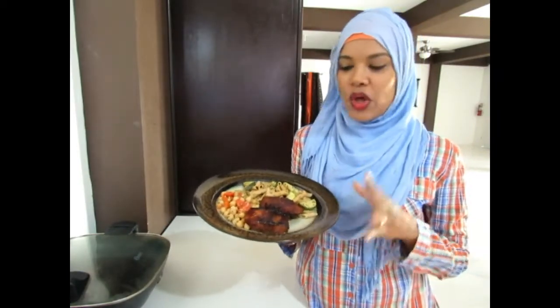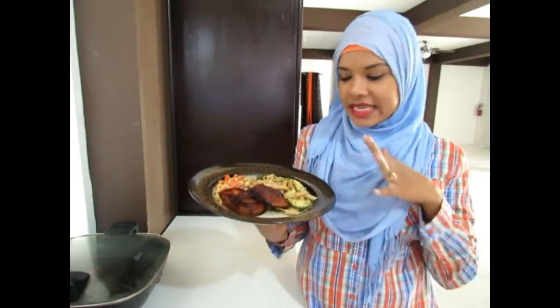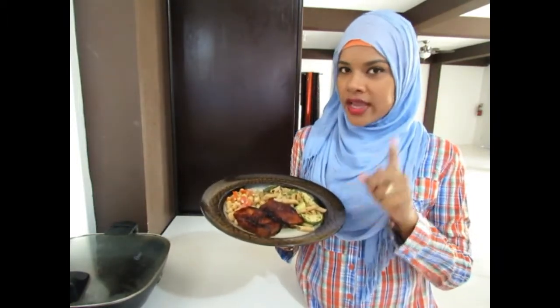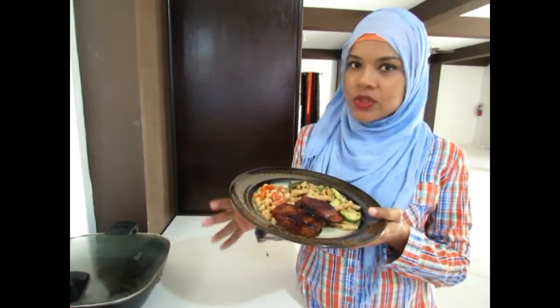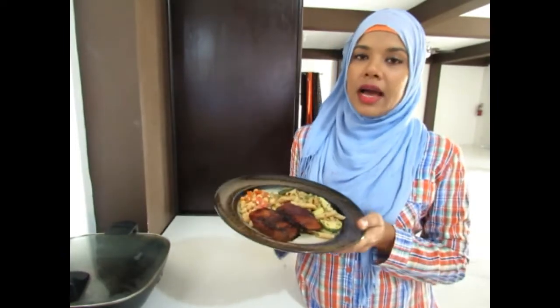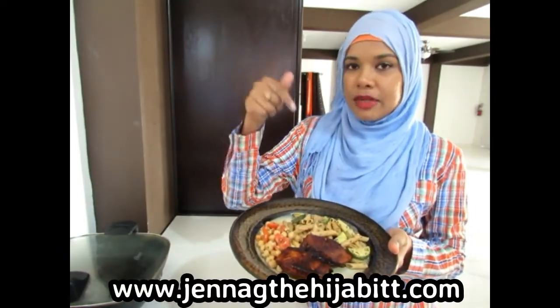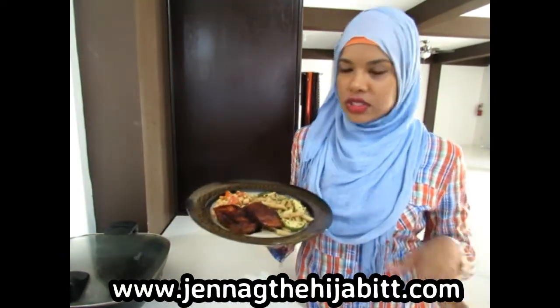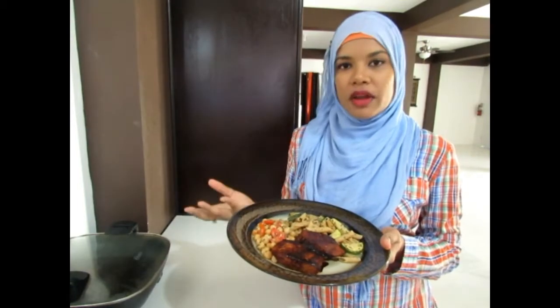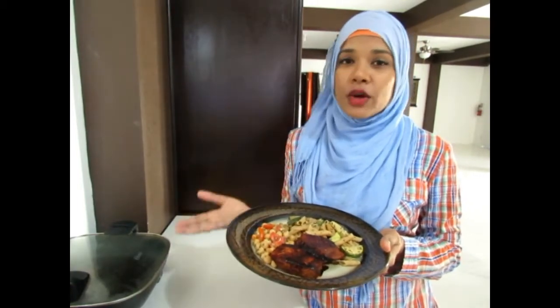That's it for today. I hope you all enjoyed it. We have our zucchini herb penne pasta, our chickpea salad, and our spicy honey soy salmon. So try this out and let me know what you think. The recipe for each one of these will be on my website listed below, so feel free to check it out. Remember that these recipes can be adjusted according to your likes and preference — just feel free to play around with it and give me some feedback. I would love to hear it.